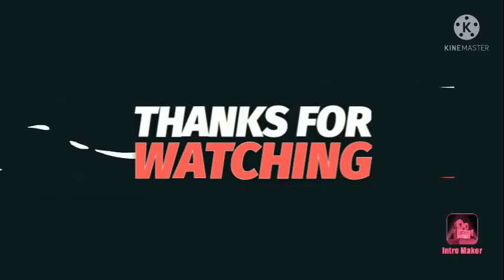Thank you for watching this video. Please like, share, and subscribe.